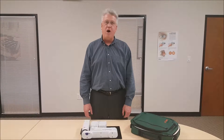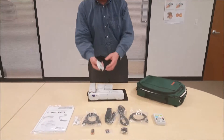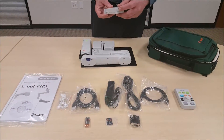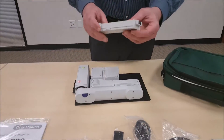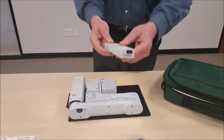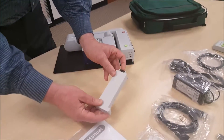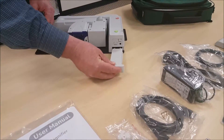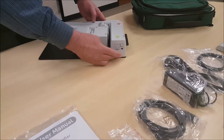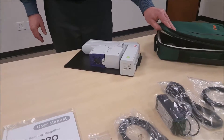We're going to put the E-Bot back into the backpack. The first thing to do is grab the battery. At one end it has a black connection, and the other end has a hook on it. We're going to have the black part up on the end going in first, and slide it into the E-Bot unit until it clicks and the battery is in.